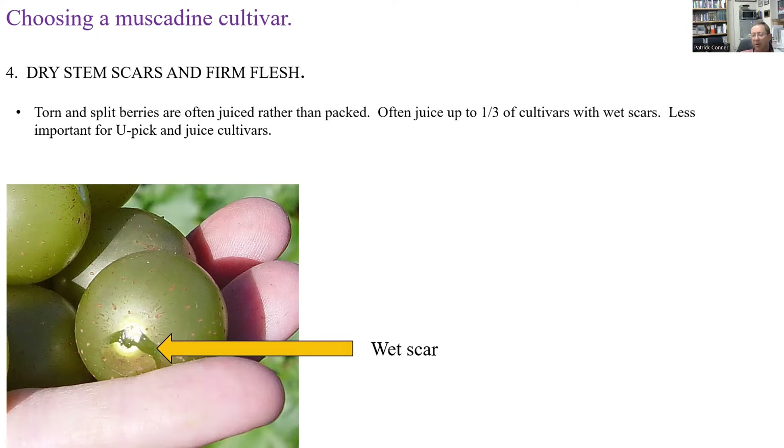Wet scars tend to be less important for u-pick because the consumer is taking them home and usually eating or processing them fairly quickly rather than storing them. You can tolerate a little more wet scarring for u-pick and for juice cultivars too. If you're juicing them relatively quickly, it's not nearly as important to have dry scars.